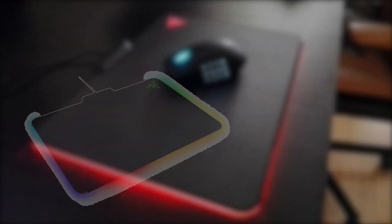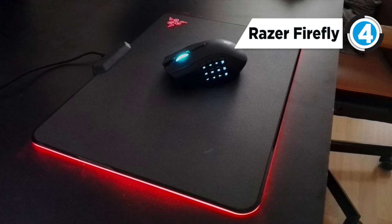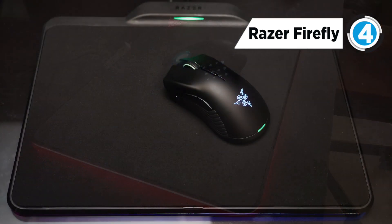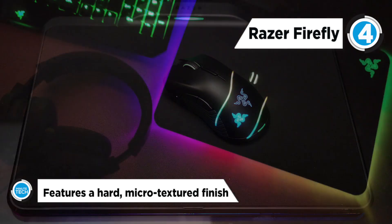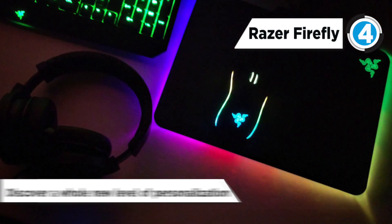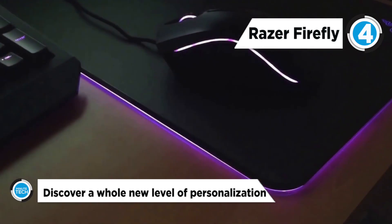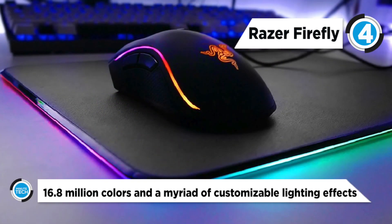The Razer Firefly Hard Gaming Mouse Pad takes fourth place and is designed to game better. It features optimized surface coating for highly responsive tracking, with a hard micro-textured finish that gives you pinpoint accuracy and effortless speed. The precise, consistent surface ensures your every mouse movement is translated into cursor movement, so you enjoy ultimate precision during the most action-packed gaming duels.